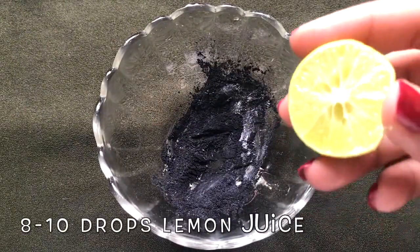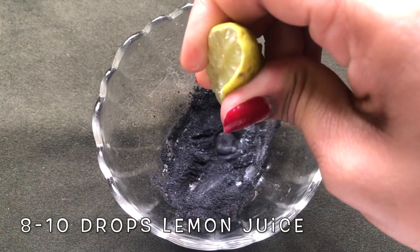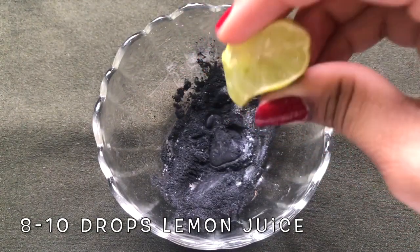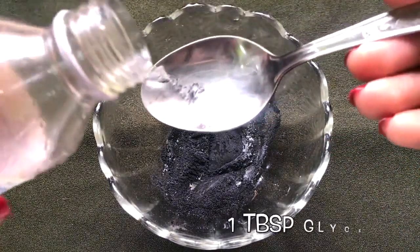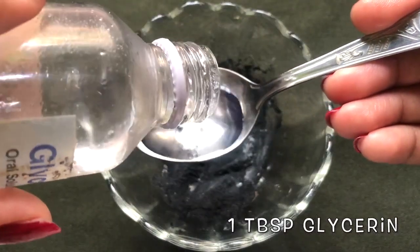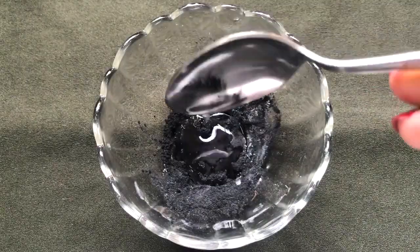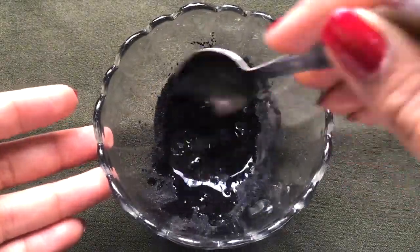After mixing both ingredients, it's time to add the lemon juice — here I'm adding approximately eight to ten drops of lemon juice. After adding the lemon juice, add one tablespoon glycerin in it.